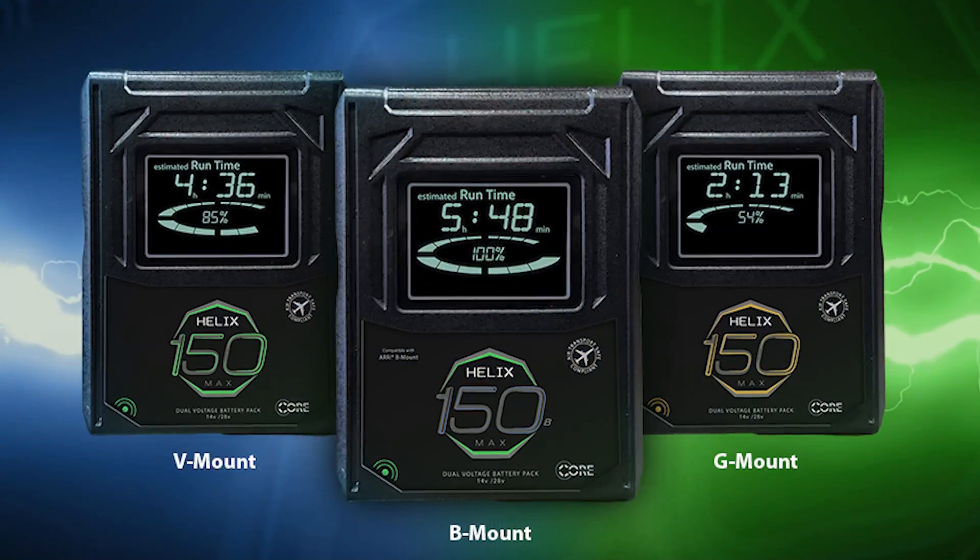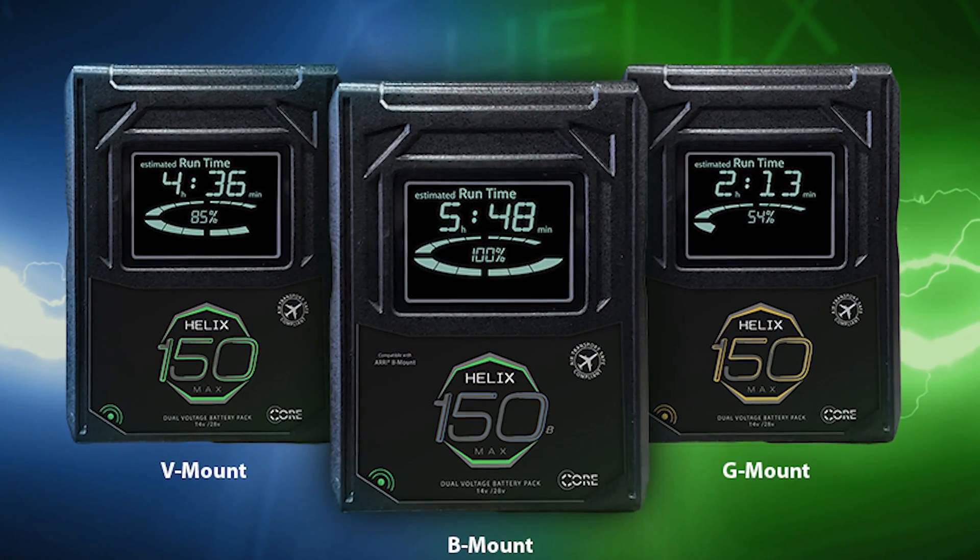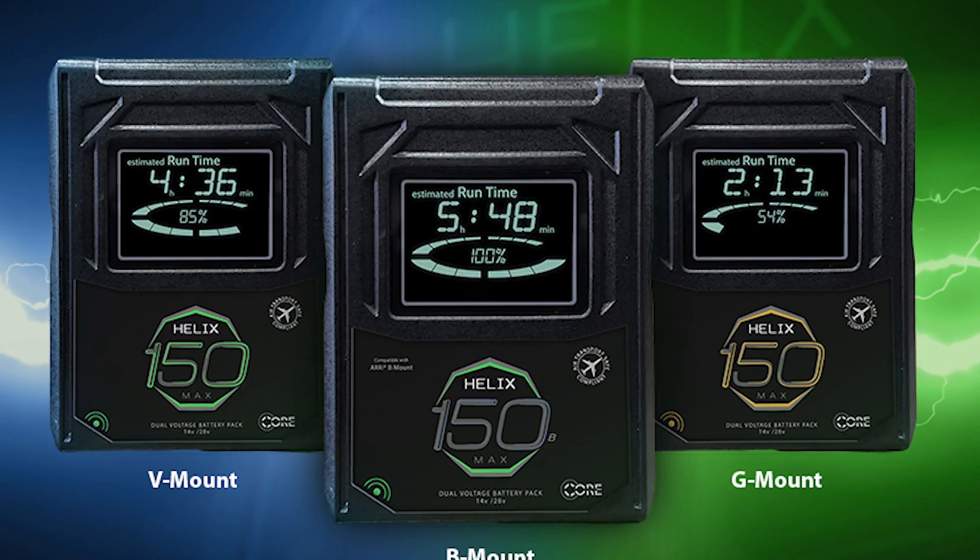We're in the home stretch of our three-part high-voltage battery discussion and it's decision time. Do I go B-mount? Do I go Helix G-mount or V-mount? And what's with this 7-cell 26-volt thing?